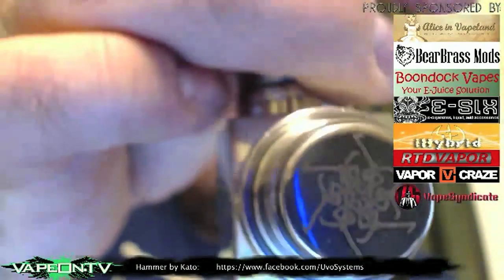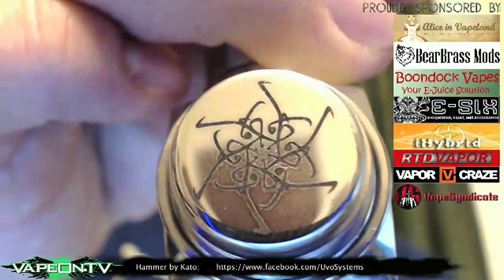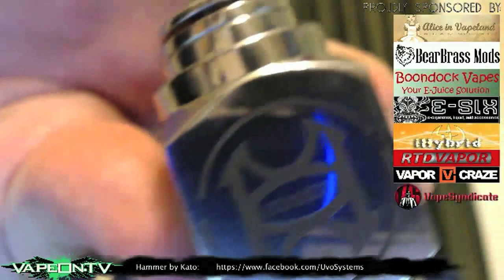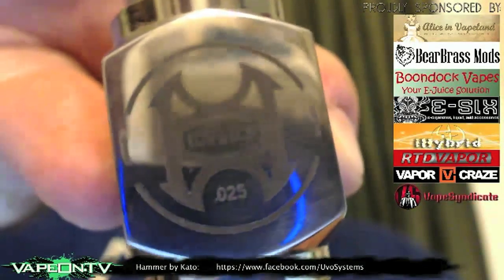On the button you have another engraving — I don't know what that one means, but it looks pretty cool. And then you have another engraving on the base that says 'Hammer,' and it also has your serial number on there as well.